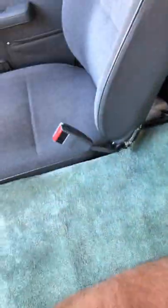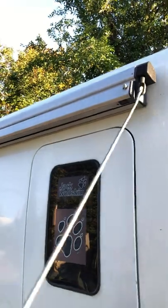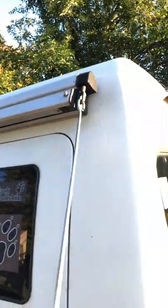Actually, one last thing I wanted to show you — this thing hooks right into here, and then you have a full awning. So this awning pops out, it's really cool, and it's in great shape. So that's something else amazing about it.